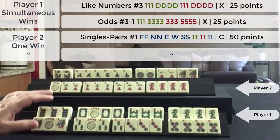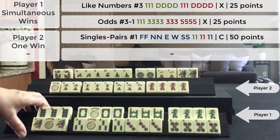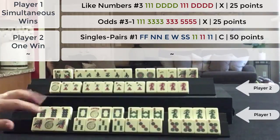I needed to double Mahjong because I have two 25-point hands. So I pushed for double Mahjong and I got it. This is double Mahjong — both hands declared at the same time. Simultaneous Mahjong. Double value for both hands.